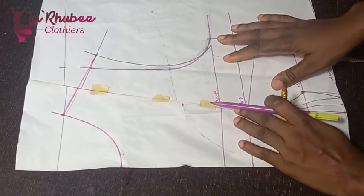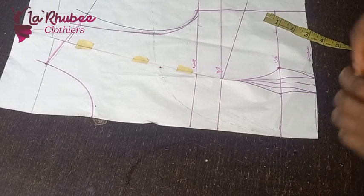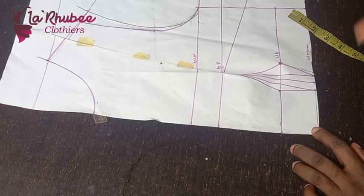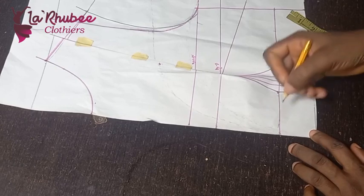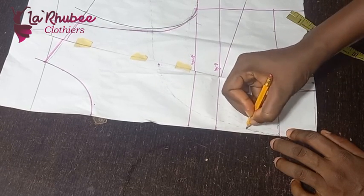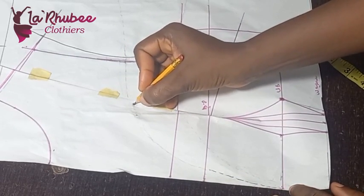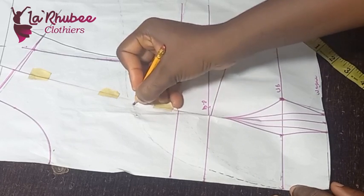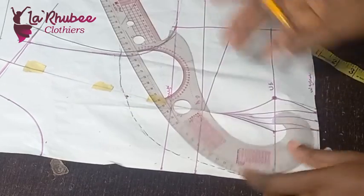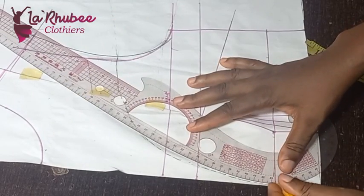Now I want to create a plunge neckline. The sewing for this is technical, so watch to the end — I'll be showing you how to sew it. Just use a dotted line with a pencil first. Remember the 3.5 marking — that is where our bust cleavage is. If you want it higher you can bring it up. I'll now use my curve to curve it out.